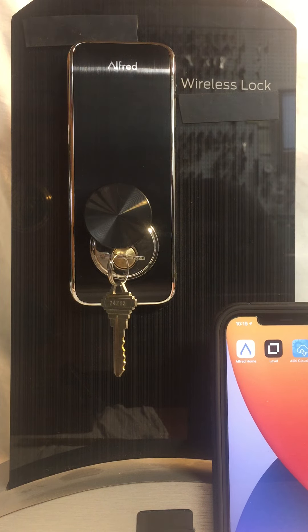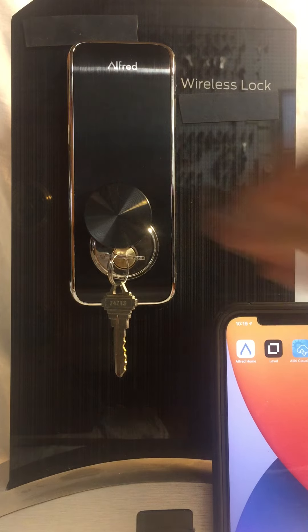This is Mike from The Locksmith. Today we're reviewing the Alfred DB2 Smart Lock touchpad deadbolt. It features Wi-Fi, Bluetooth, and normal key access.